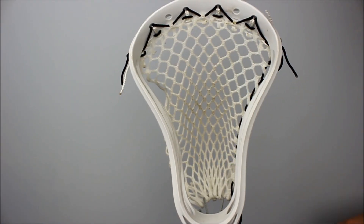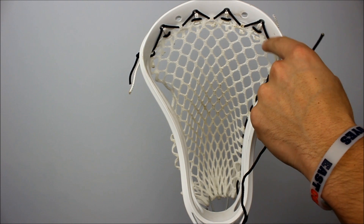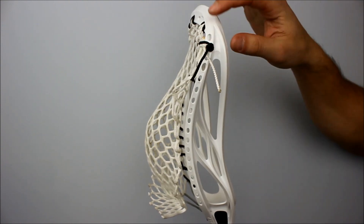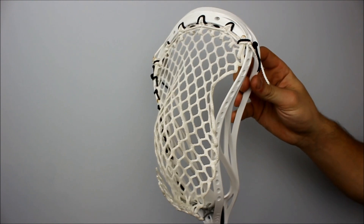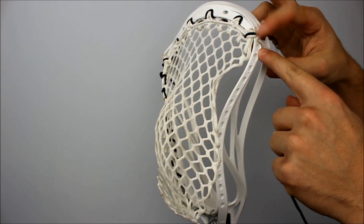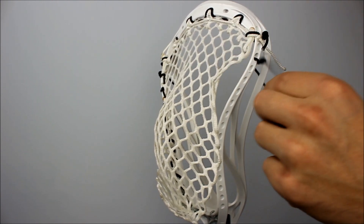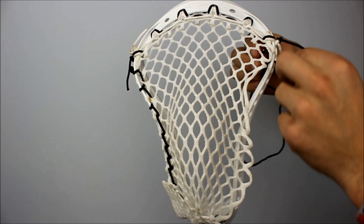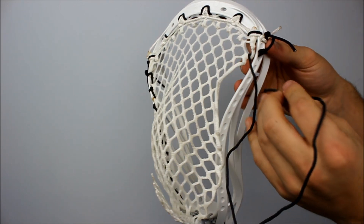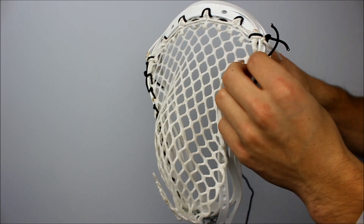Now we're going to learn how to string the sidewall for Drew Westervelt's EVO 4. We've got the nine diamond top string already installed — this is a nine diamond triangle top string done through the second hole; you can see up here the top one is empty. Take your sidewall string and skip this third big hole, then go in through the outside of the fourth large sidewall hole, and then up through the bottom of the first ten diamond row, then come back around the outside and go in through the outside of that same hole.